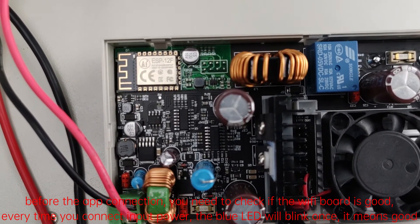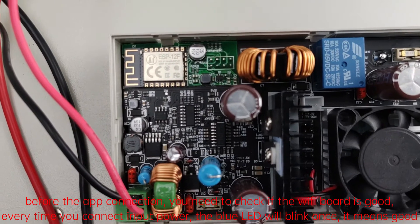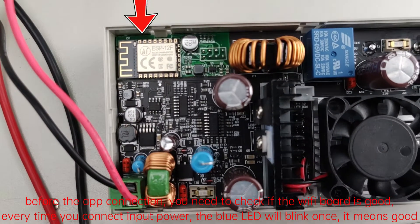Before the app connection, you need to check if the Wi-Fi board is good. Every time you connect input power, the blue LED will blink once — it means good.